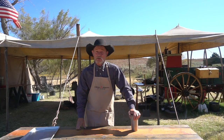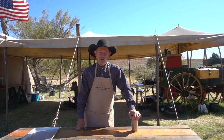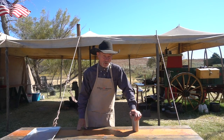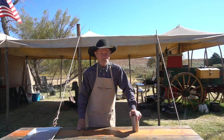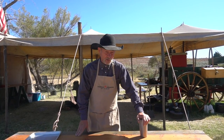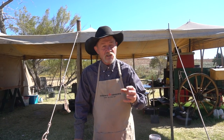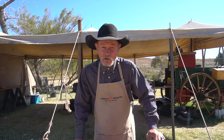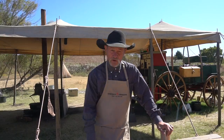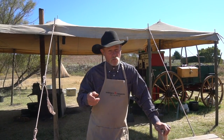Thank y'all for stopping by another episode of Cowboy Cooking. My name is Kent Rawlings. We out here in the great outdoors — our fall cooking school is about to end. We've had a good time, a little breezy today, but I've had a lot of requests from y'all and we're gonna break it out. It is a good coffee brown sugar rub on pork belly.